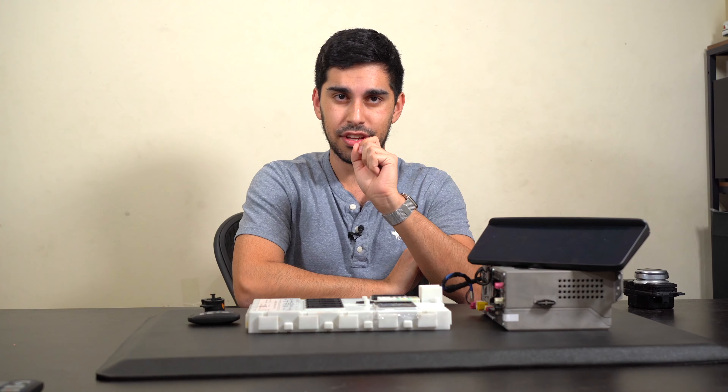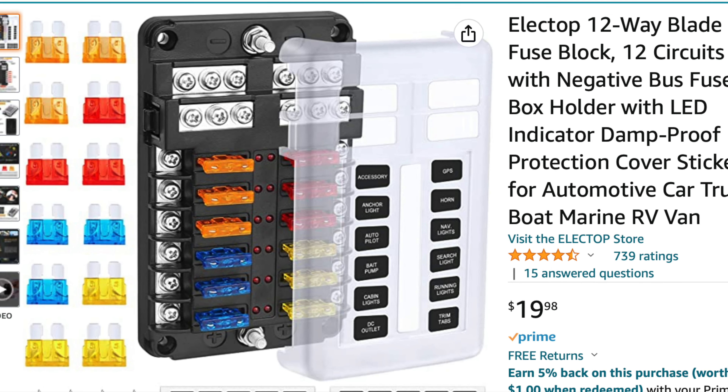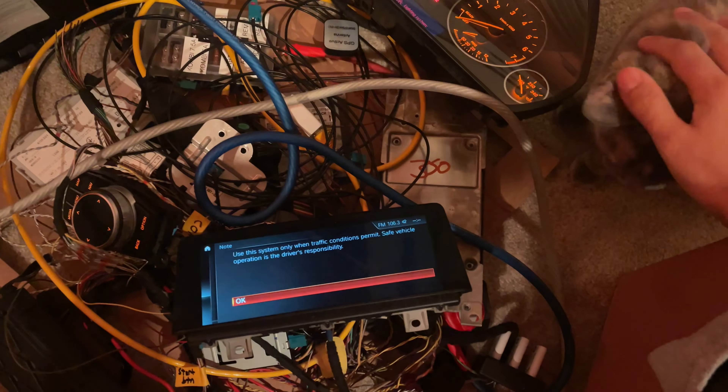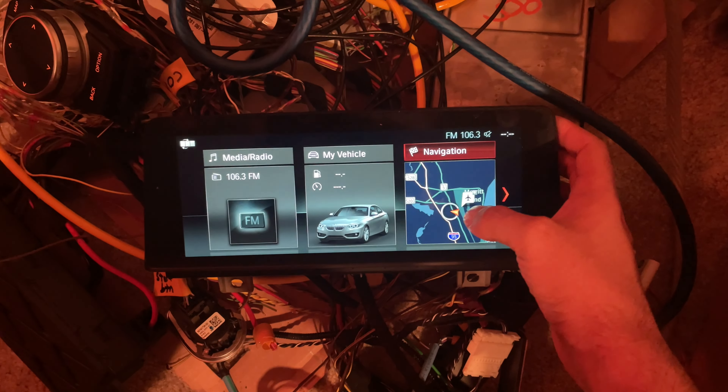By the way, the F30 fuse box also turns on only partially without triggers. So I swallowed my pride once again and bought a whole new fuse box from Amazon that had no special bells and whistles — and voilà, that's how we got here today.